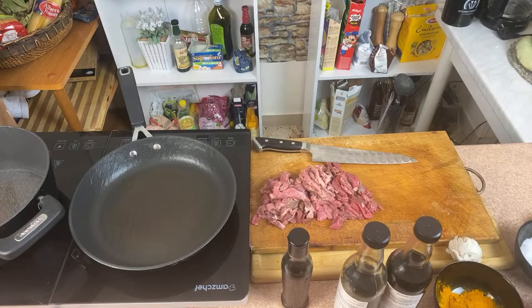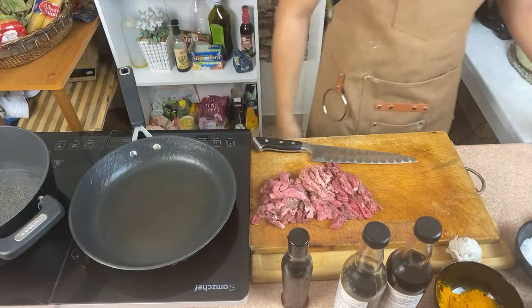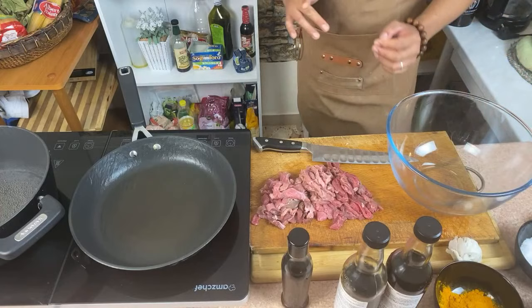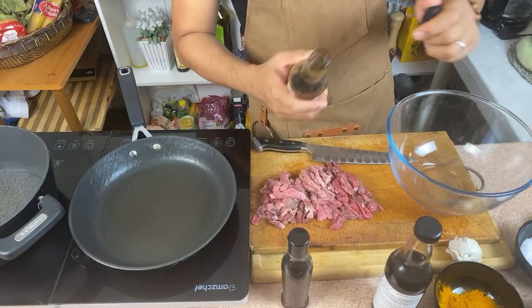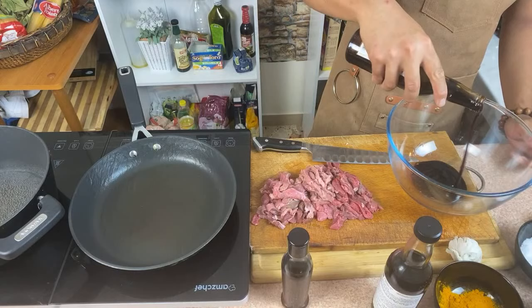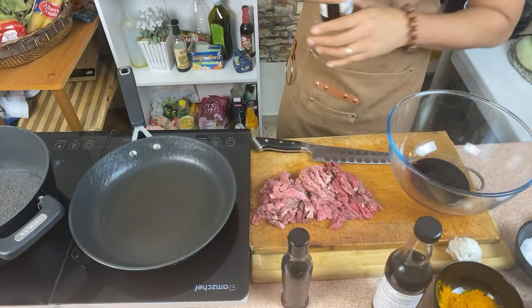What we want to do is marinate this lovely beef. I'm going to take one bowl. The base of our marinade is going to be oyster sauce — feel free to use whichever oyster sauce you want, but I love Mamacita's. I'm going to use around 100 grams of oyster sauce.